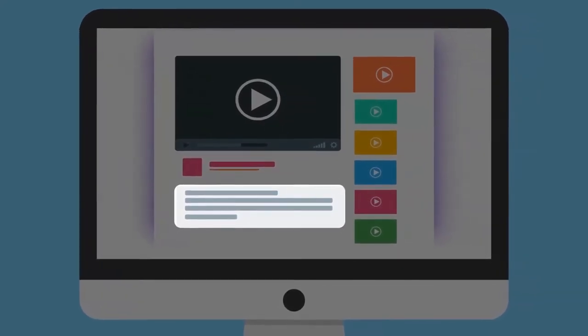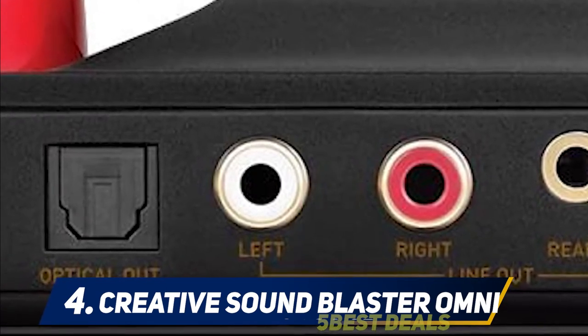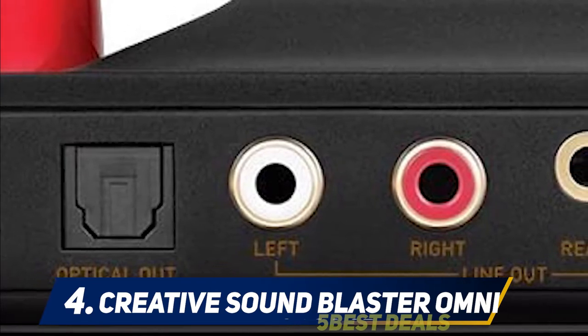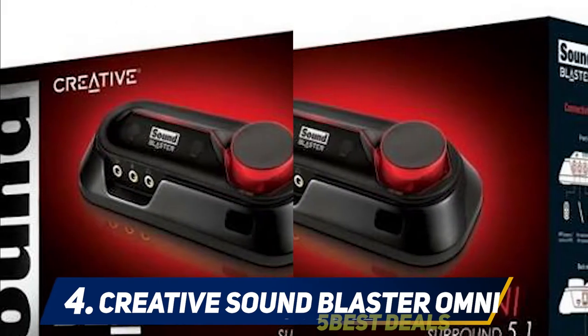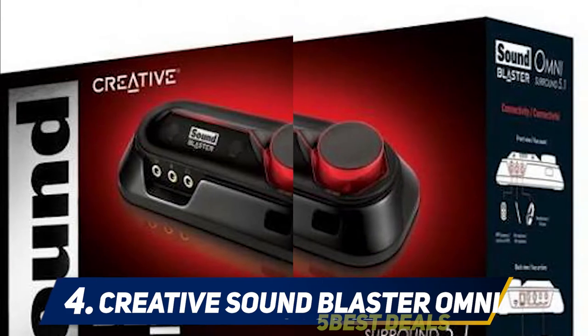At number four: the Creative Sound Blaster Omni. This sound card is considered to be one of the best from Creative Labs. The Omni Sound Blaster is our first external sound card — instead of sitting on your PC's motherboard, this sound card is connected via USB. Its elegant red and black design ensures that it fits with most desktop decor.